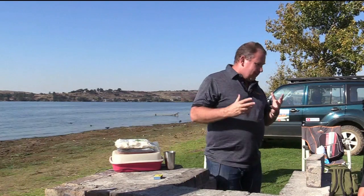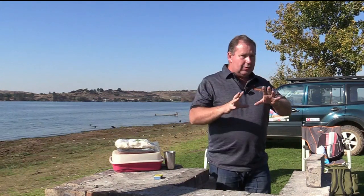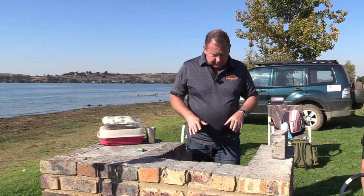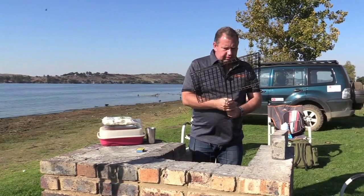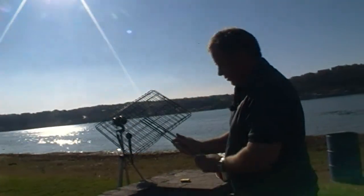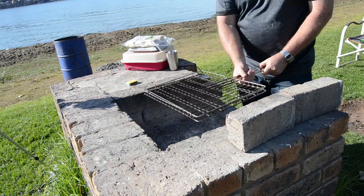This is my long-awaited braai video that Karma Coconuts has been asking for so long. I'm using most or all my new equipment, one old camera. When you get to a braai place and you want to braai, make sure that you have a braai grid like this. You get them from most of the chain stores — very easy to get hold of, very handy, and most braai places are designed to fit this one.